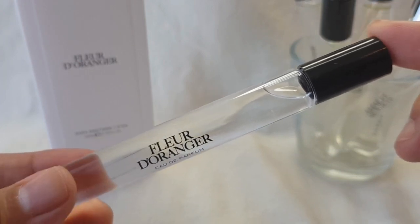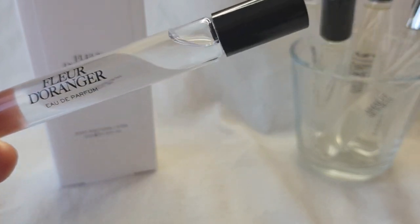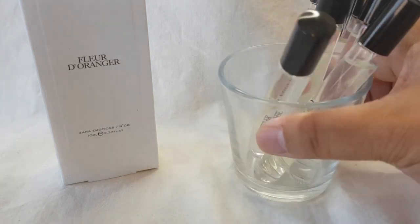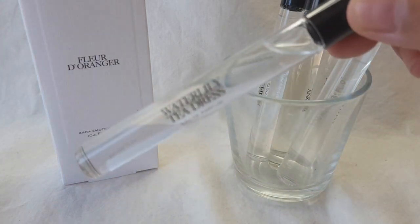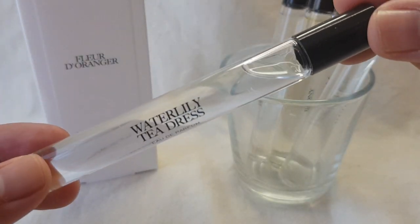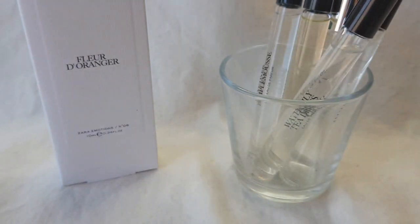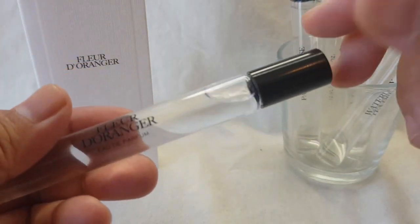I'm just going to give it a try — fingers crossed that it works — because I'm not a fan of the rollerball thing. I never really was. I just really prefer spraying perfumes, and I have so many rollerballs. Here are a lot of the Jo Malone and Zara emotions rollerballs, and I want to wear them, but when they come in the rollerball variety I'm just not motivated to wear it. I'm more eager to spray my perfume rather than roll it on.